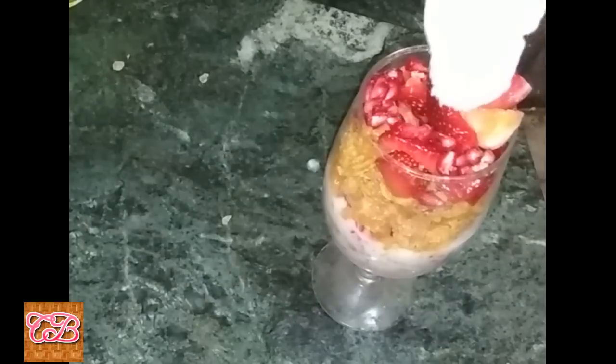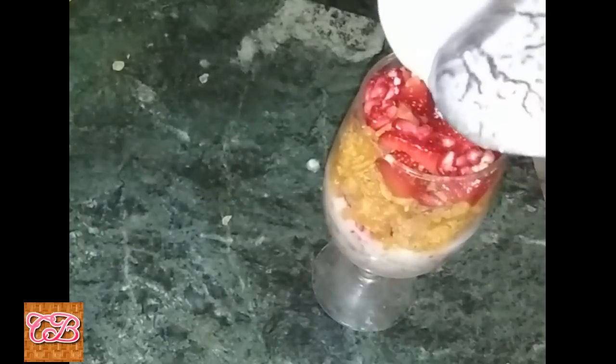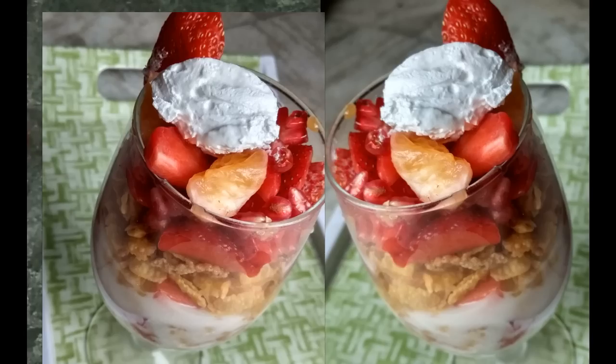And now whipped cream for the garnishing, like this. Add strawberry on top like this. The breakfast trifle is ready! If you like my recipe, please share and subscribe to my channel. Thank you.